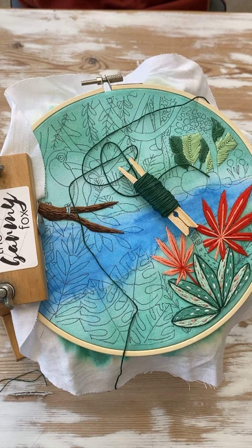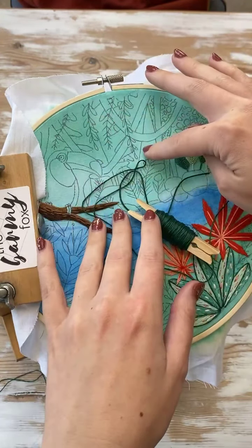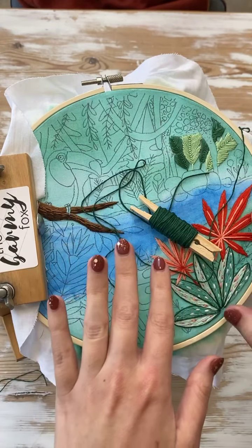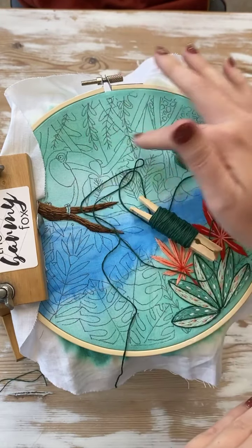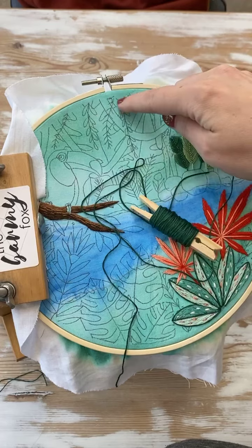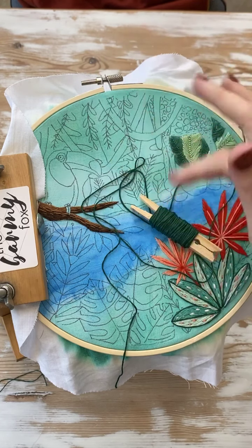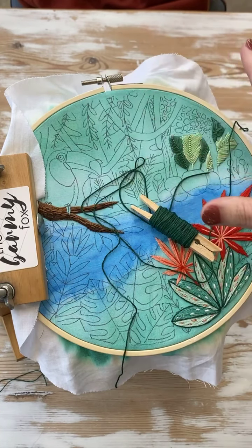Today we're going to do some big stuff in the back — these two big leaves. And the reason we're doing it on a Friday is because you have extra time over the weekend to sort everything else out. If you've already caught up, you have extra time because they're quite big. We are going to stitch over a lot of stuff — over this guy, and this guy, and part of this guy. Do not worry, you'll be able to sort the pattern out later. Because these are quite easy, I'll show you how I make them.